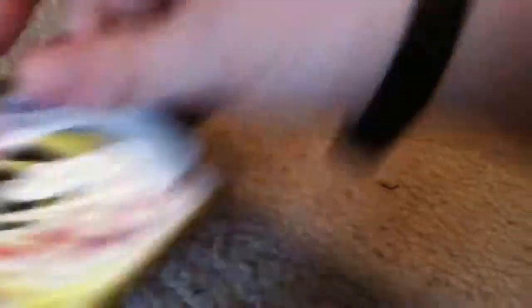Let me open them real quick. Now I've got them open. Let's look at the cards: Tuscarang, Crossbolt, and Blastick Reaper.